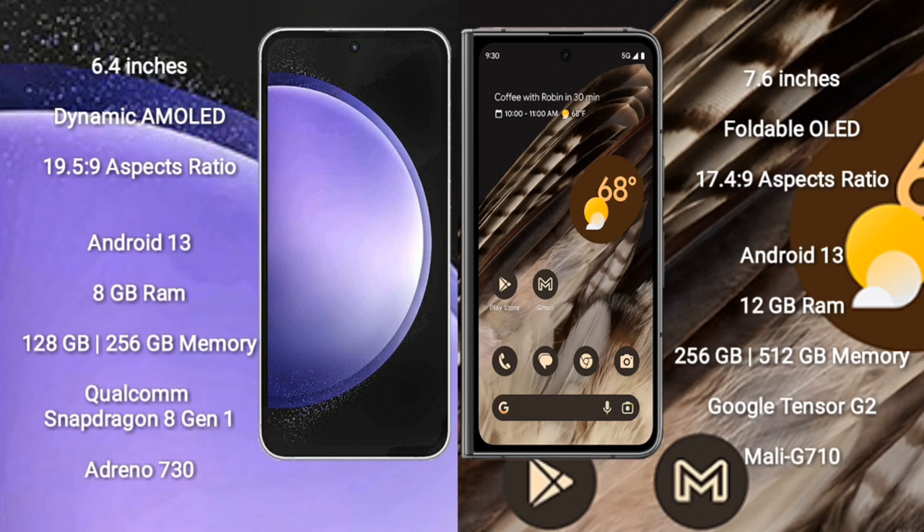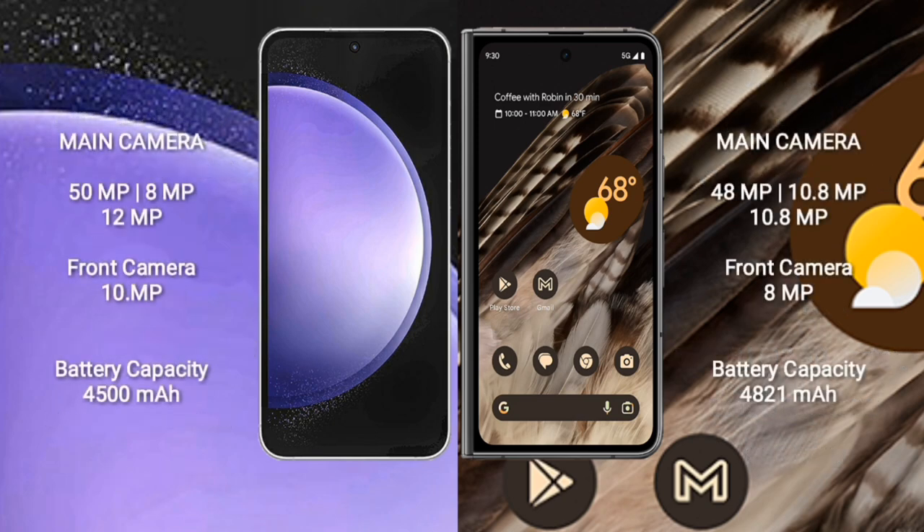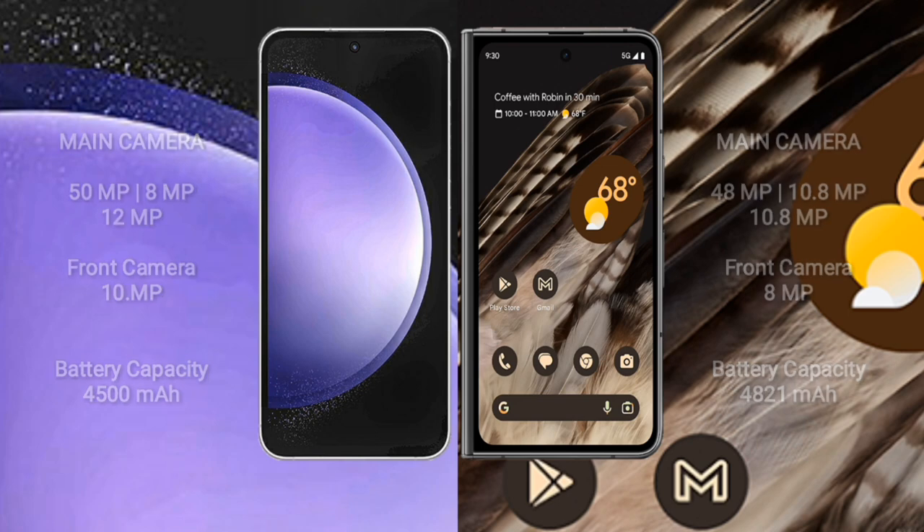Samsung Galaxy S23 FE features a rear triple camera setup of 15MP plus 8MP plus 12MP and a 10MP front camera. Google Pixel Fold features a rear triple camera setup of 48MP plus 10.8MP plus 10.8MP and an 8MP front camera. Samsung Galaxy S23 FE has a 4500mAh battery with 25W fast charging. Google Pixel Fold has a 4821mAh battery with 30W fast charging.